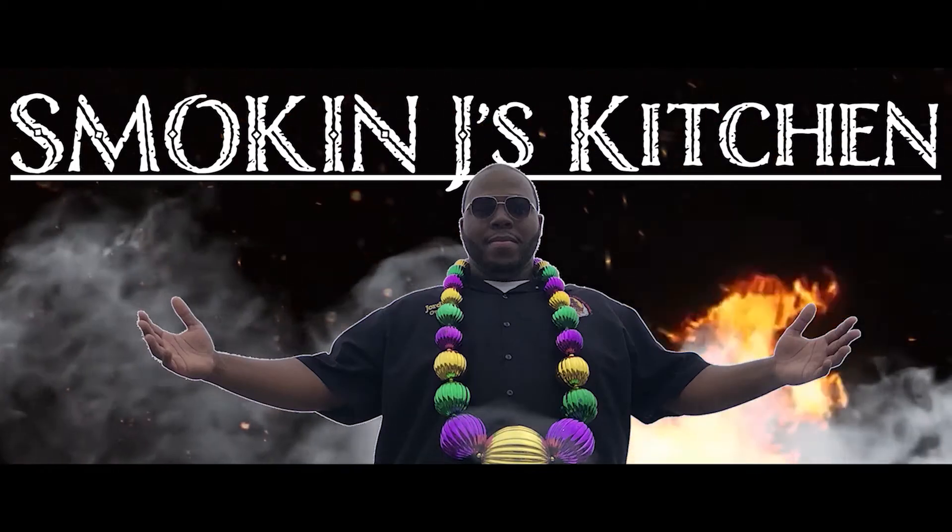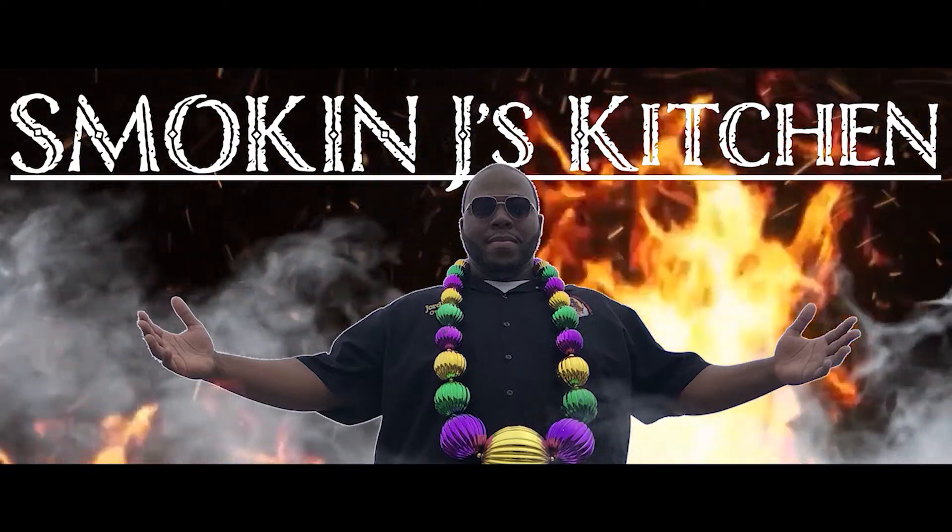When I'ma do me, I gotta be, I gotta be me.